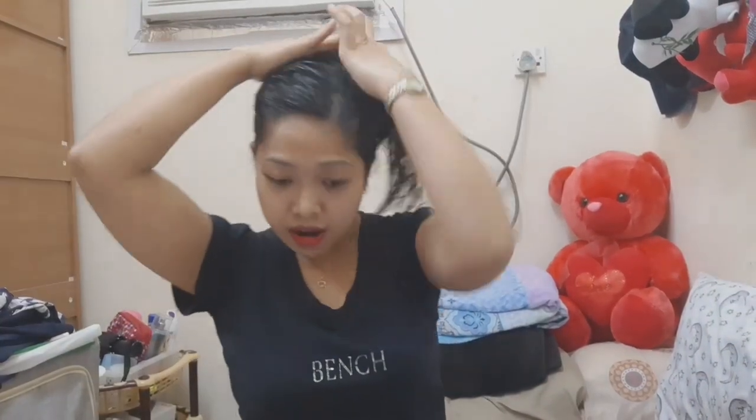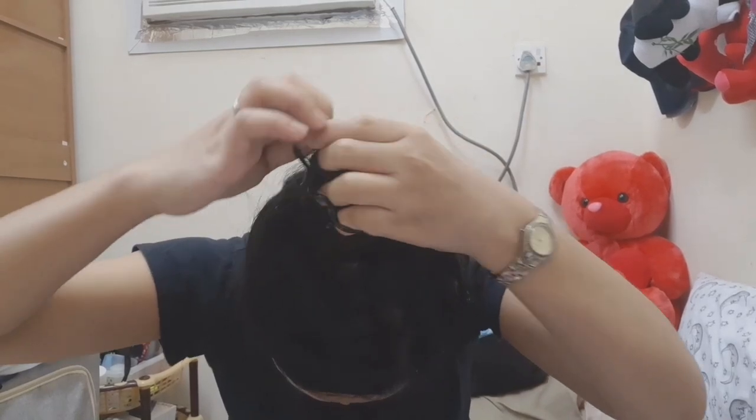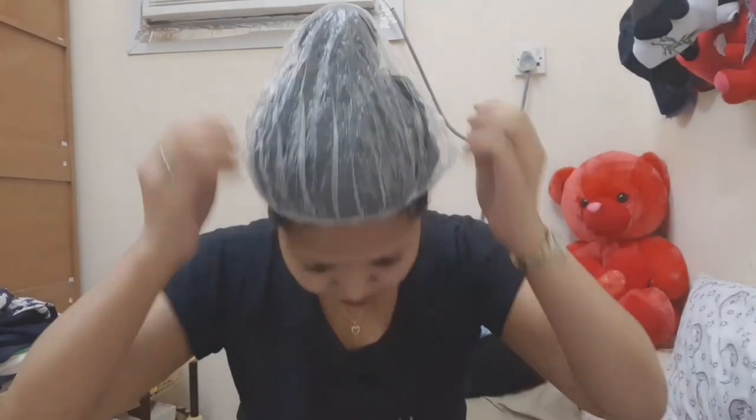Leave it for 45 minutes so the cream silk and vinegar can soak in. You can use any kind of plastic to wrap your hair. Leave it for 30 to 45 minutes. The time now is 10:30, so until 11:15.